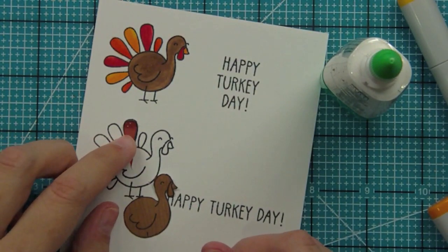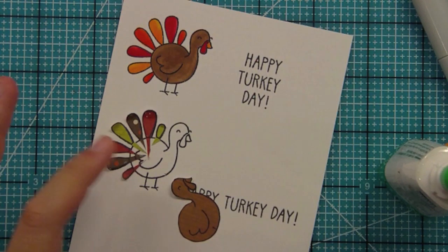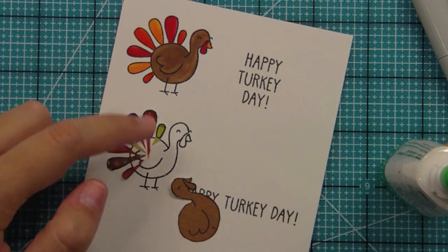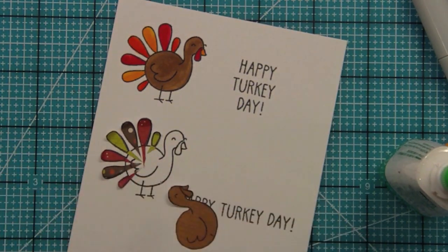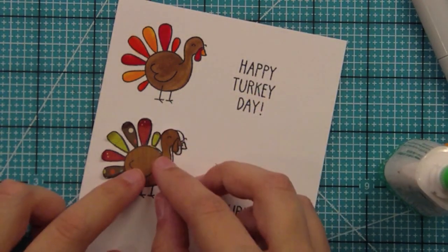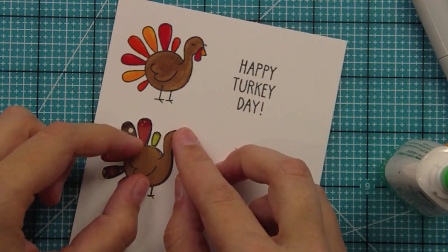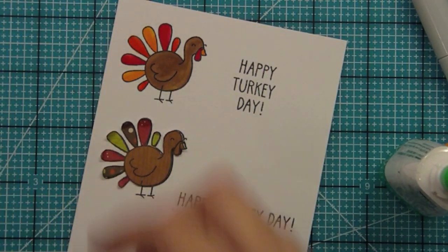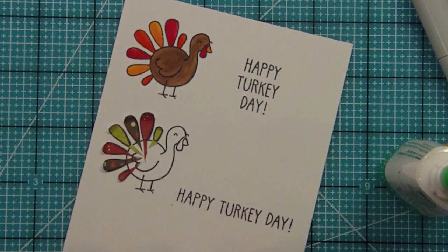I've glued all the feathers down now. The reason this approach is easier is that it's simpler to grab from that little extra bit of paper, since some of these pieces are really tiny. When you go and put the turkey body over it, it really has the look of feathers coming out, giving a continuous look as opposed to feathers just being stuck on. Now I'm going to glue the body down too.